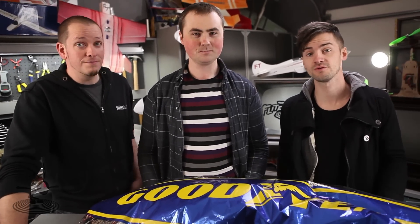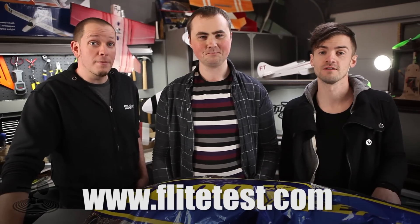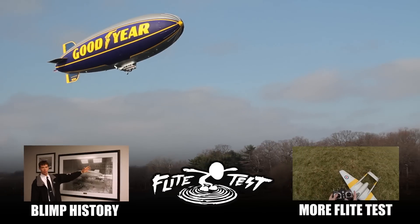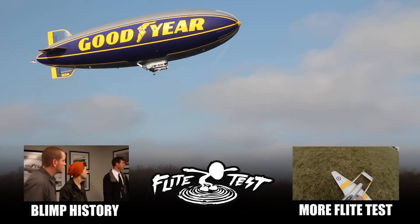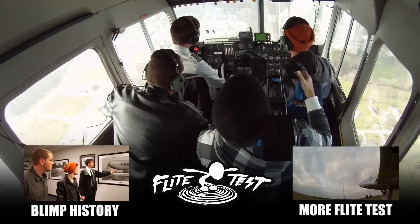No one gets to fly the Goodyear blimp without an invitation — so that's pretty cool. It's a very special thing. The people of Goodyear, thank you so much for the opportunity — we really appreciate it, and we learned a lot. Thanks everybody for watching. By going to the Flight Test store and buying speed build kits, t-shirts, or small accessories — that's what keeps Flight Test going. You're making it happen. So thank you guys. See you next time. Flight Test.